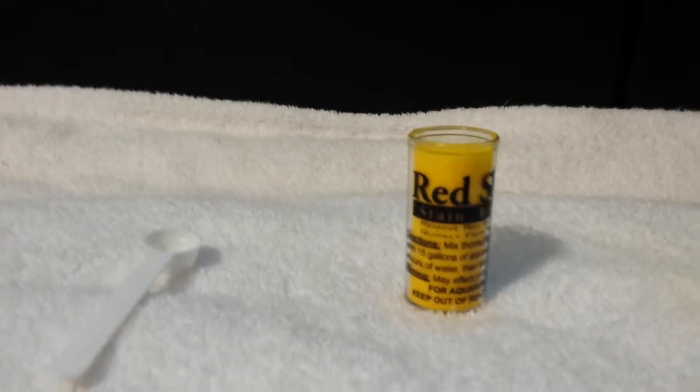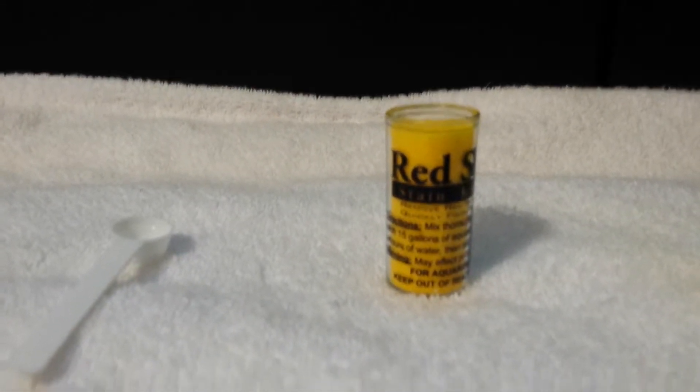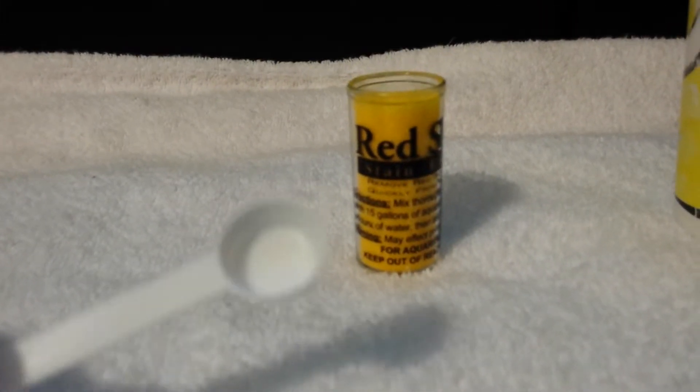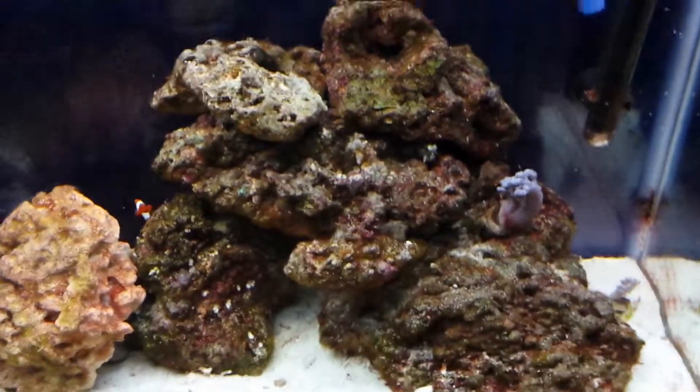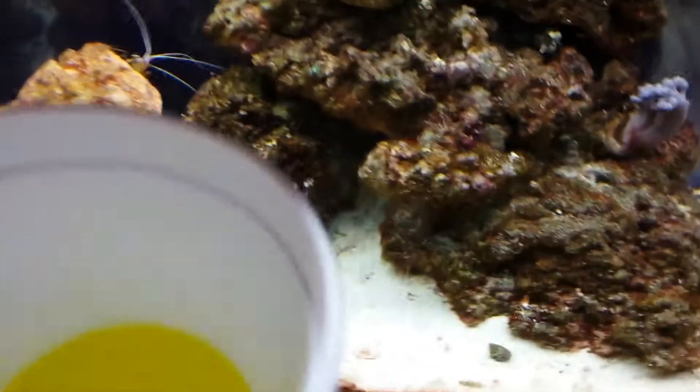This is a 30-gallon system, so I'm going to add two spoonfuls. You're going to want to dissolve it in some of your aquarium water first, and then pour it into the aquarium. It's kind of yellow.